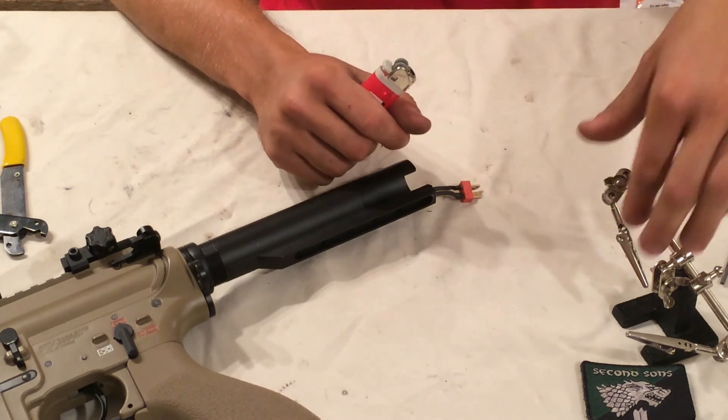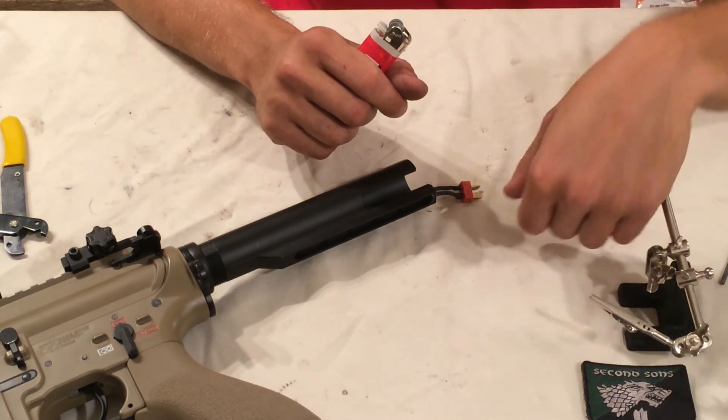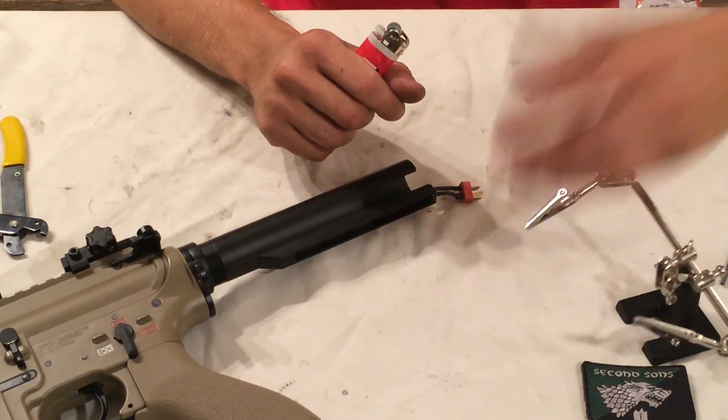There you go - now you've got a Dean's connector on your gun. You just need to switch over your batteries using the exact same steps. Thanks for checking out our video, and don't forget to rate, comment, and subscribe.